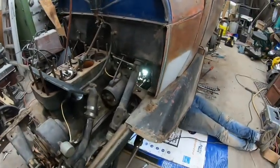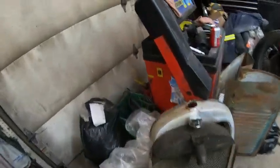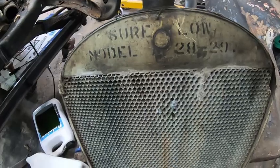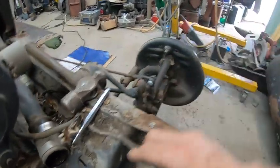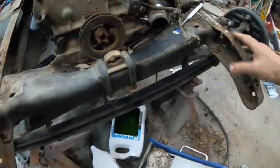I gotta give Derek a hand with a wrench, so putting the camera down. We'll show you the other stuff, including some nice stenciling on the rad. More struggling with body mount bolts. The rad has some nice lettering on it — Surflow model 2829 — but we're not using that. So back to this frame — it was damaged, so they cut it off and welded this piece over top because it's thicker there and wider too.